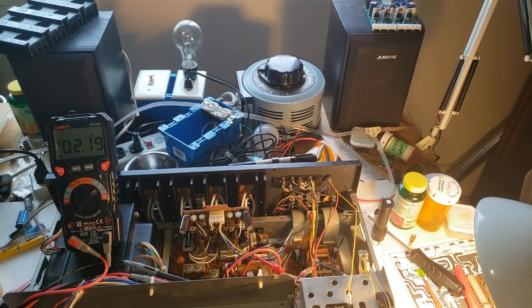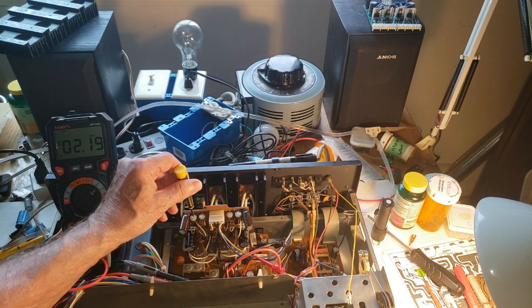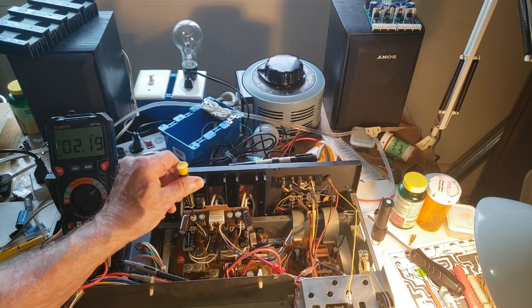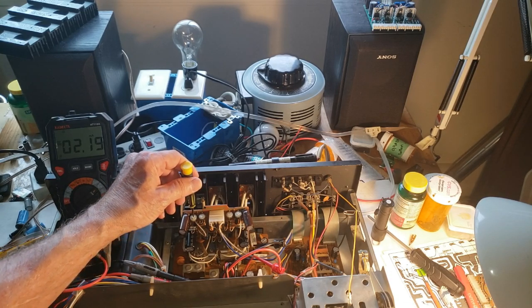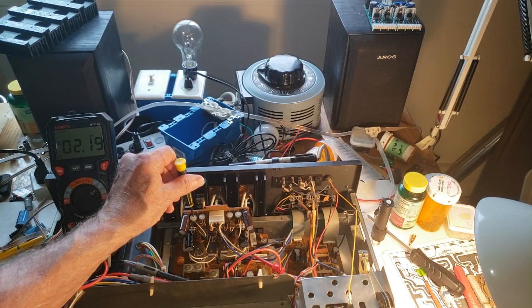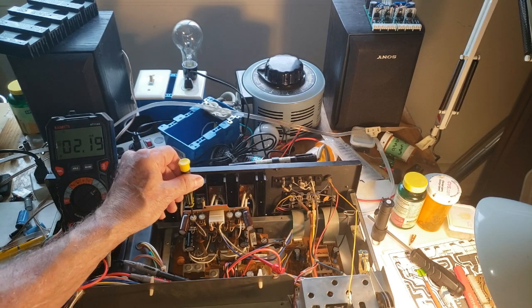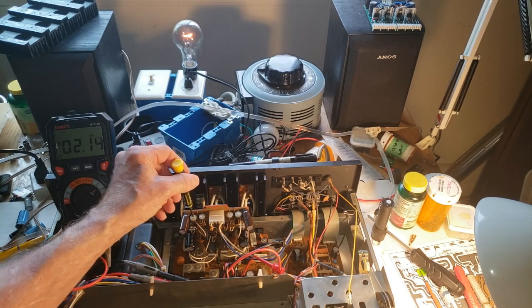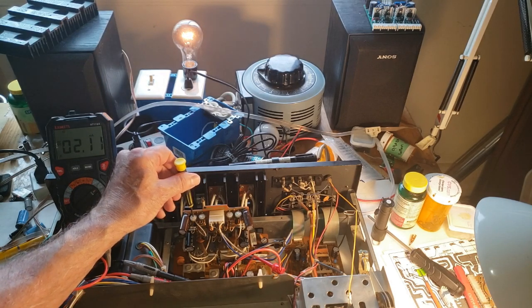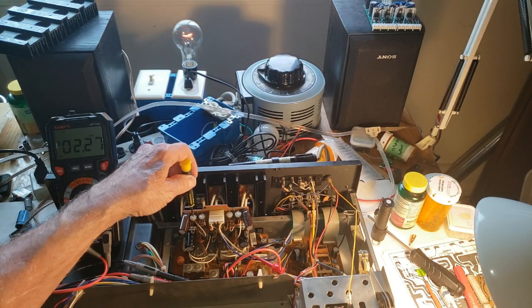The unit is out of protection — got about 2.19 milliamps on the left channel. VR03 for the left channel is turned fully clockwise and I'm going to turn it counterclockwise and watch the bulb light up. Starting to get brighter — and there it is. It will go back into protection, trust me.